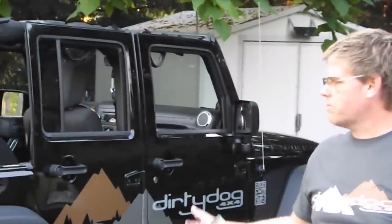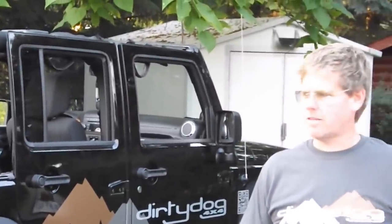Hi, we're here today to install a Dirty Dog net on a Jeep Wrangler Unlimited. Right here is the Wrangler Unlimited. This net will fit on 2007 to 2012 and probably later models as the video progresses.